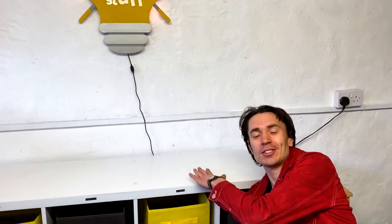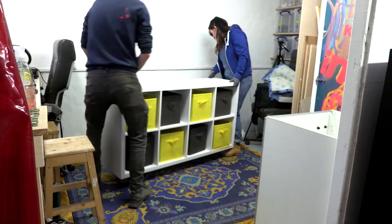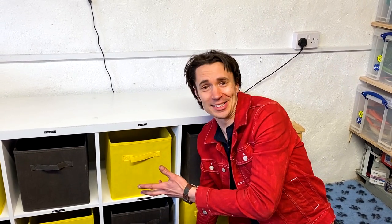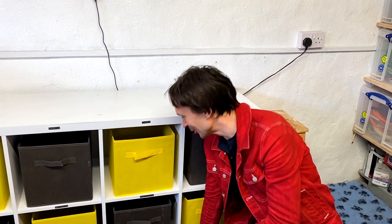So we've bought this unit to store all of our electronics components and we've got these coloured boxes to keep the stuff in, but they don't fit — they're the wrong size. Somehow we ordered the wrong size.